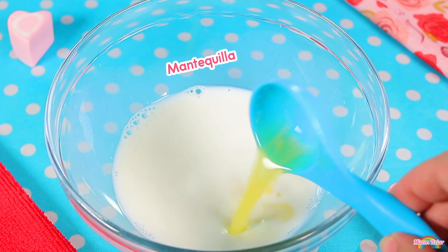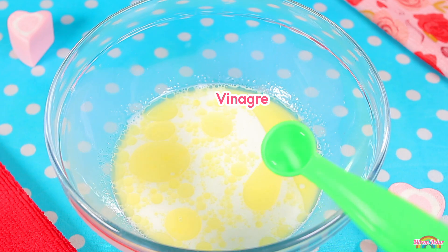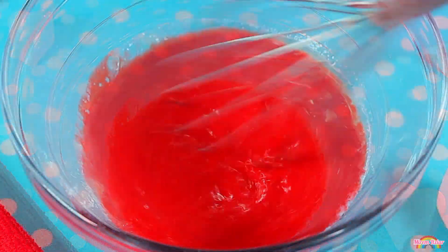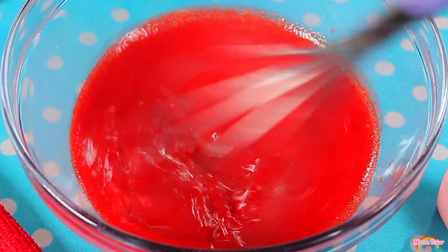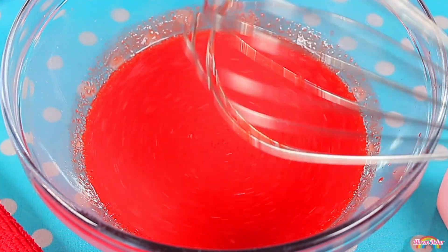Después agregaremos la mantequilla derretida, la vainilla, el vinagre y el colorante rojo, y lo mezclaremos todo muy bien. Mira nada más ese color rojo tan potente, ese es el color que buscamos. Si tu mezcla se ve de un color más bajito o de color rosa, solo agrega más colorante hasta conseguir un color rojo como este.